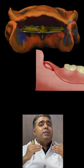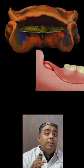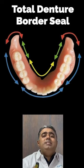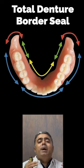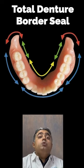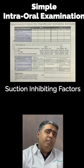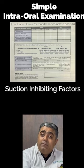In the closed mouth technique, the mandible of the patient is in a closed position so that vital anatomical structures like the retromolar pad are recorded very well. Moreover, it develops a total denture border seal especially in those five areas of interest, starting from the retromolar pad till the maxillary labial region, and develops good retentiveness in the lower arch. A simple intraoral examination helps determine whether a patient is a good or poor candidate for suction effectiveness.